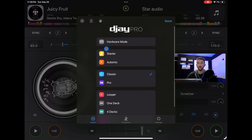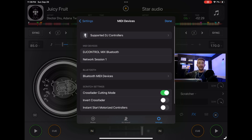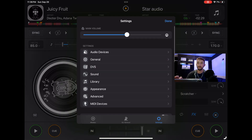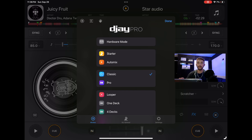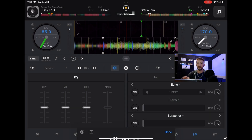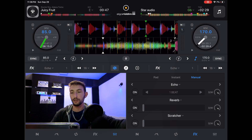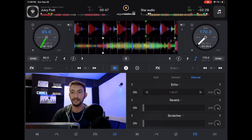The first one is hardware mode, and that is because I have a controller plugged in. Well, it's not actually plugged in but it's a Bluetooth controller — that Hercules back there — so it's connected and you can access hardware mode. Hardware mode is here, so let me show you what it is. It optimizes the screen so that you can do more stuff.